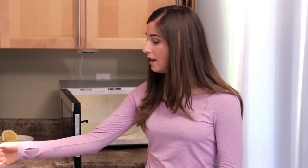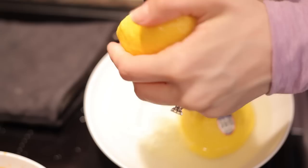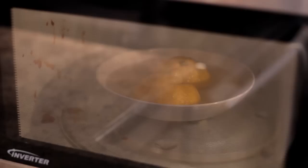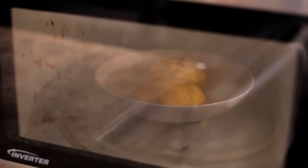Now I'm going to use another bowl with something else in it for five minutes in the microwave as the direct antidote to the mess I just created with the ravioli. All you'll do is take a bowl, fill it about halfway with water, cut a lemon in half and then juice the lemon into the bowl. Then pop this in the microwave for five minutes and you're going to give your microwave a facial.